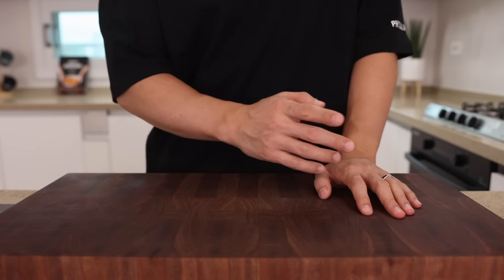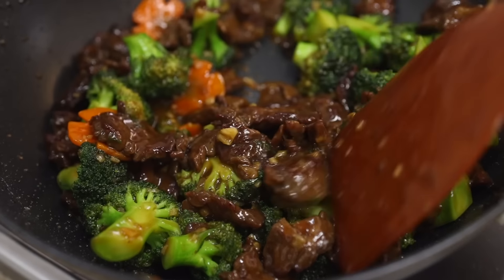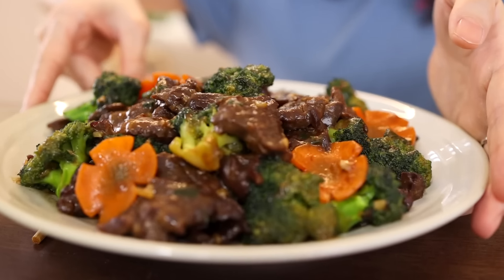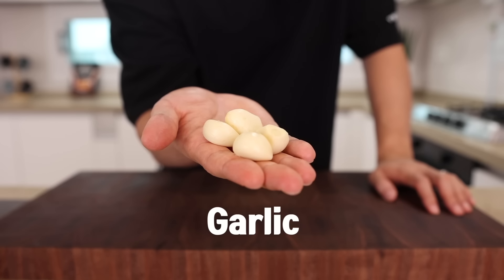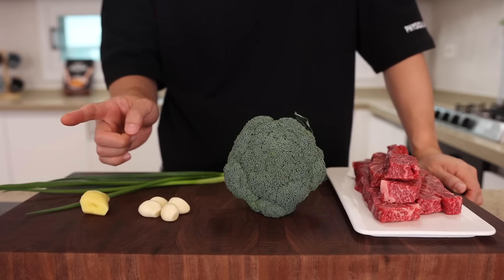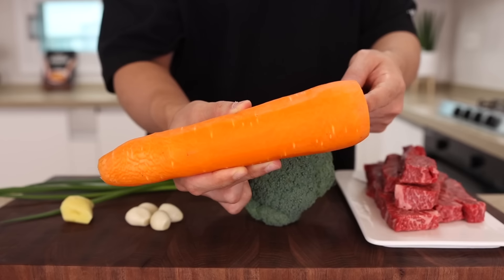A lot of people are saying, 'Aaron, cooking Asian food at home is intimidating.' No, that's not true at all. As I always say, if you have the right ingredients and a little bit of technique, that's a piece of cake. Let me prove it with this beef and broccoli. You will need beef, broccoli, garlic, ginger, and some green onions. That's it! You want it fancier to show off on Instagram? Then go get some leftover carrot from your fridge — this little bad boy will make an enormous difference.